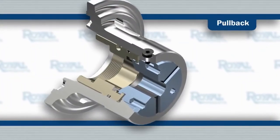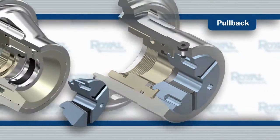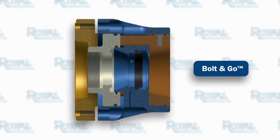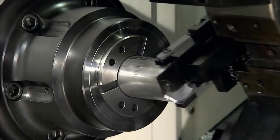Royal QuickGrip collet chucks are available in the traditional pullback configuration and also in an accu-length design that eliminates z-axis part movement. Both models include Royal's exclusive bolt-and-go mounting feature for quick, easy mounting and maximum accuracy and rigidity.